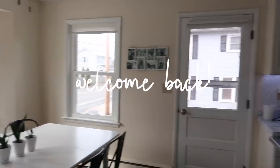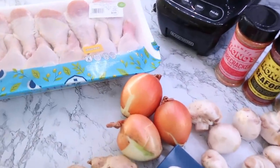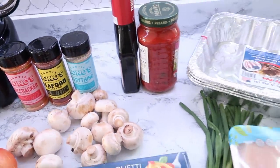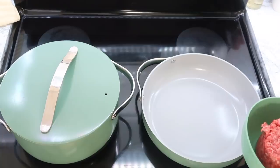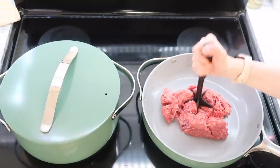Hey guys, welcome back to my kitchen and welcome back to another monthly freezer meal prep. This week I am focusing on budget-friendly meals. With prices of everything going up, I wanted to give you guys ideas that didn't cost a whole lot but are still quick, simple, and filling for your family.